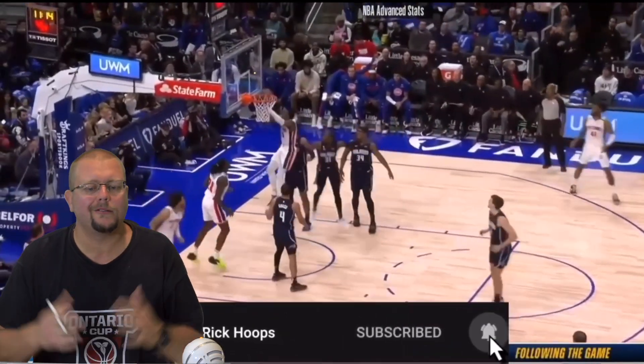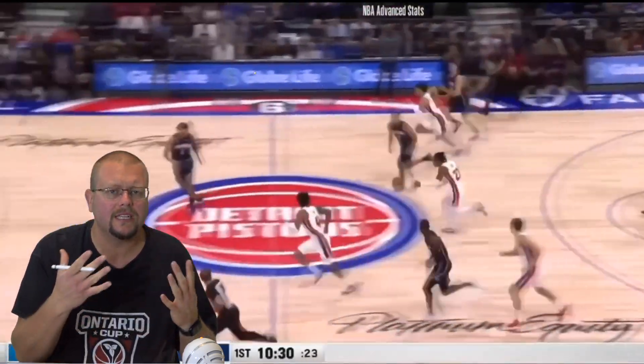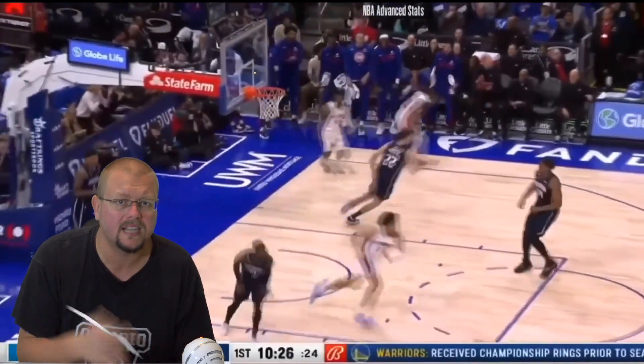In today's video we are going to be breaking down Shaedon Sharpe and Jaden Ivey. These are two rookies this year in the NBA and we're going to see who really is the better player out of the two at this point in time. Let's get down and check out these two players.